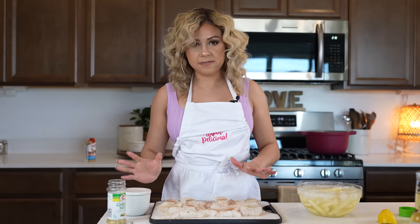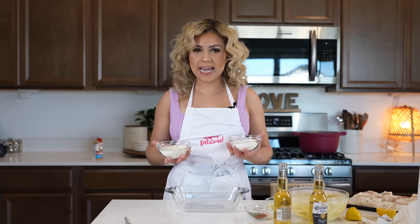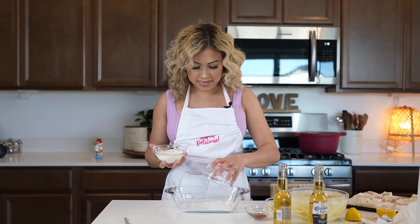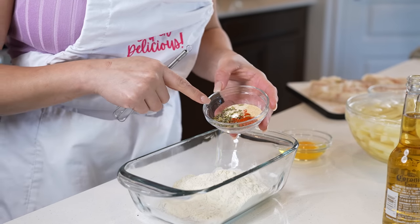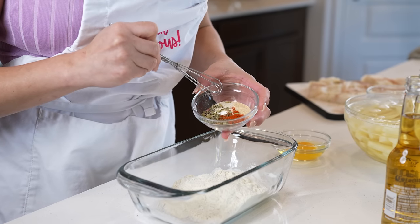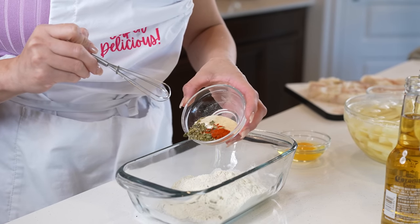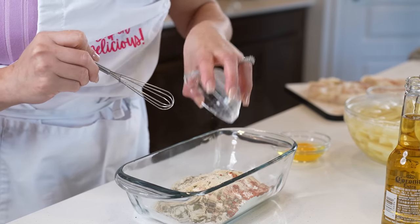Now we can set our fish to the side and get ready to make our beer batter. For the beer batter, we're going to be mixing half a cup of all-purpose flour, half a cup of instant corn masa, half a teaspoon of black pepper, half a teaspoon of salt, one teaspoon of garlic powder, one teaspoon of onion powder, one teaspoon of chili powder, one teaspoon of oregano, and a quarter teaspoon of baking powder.